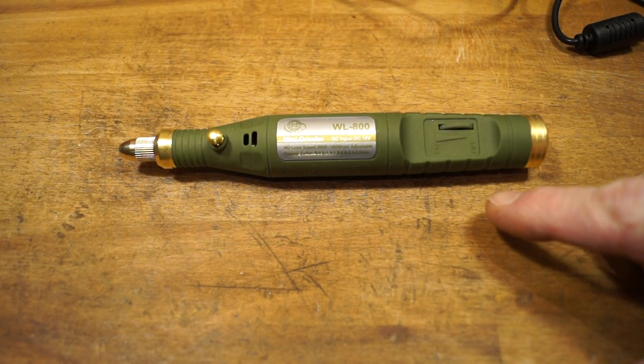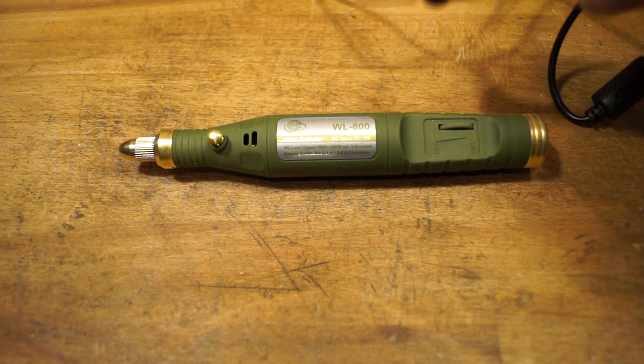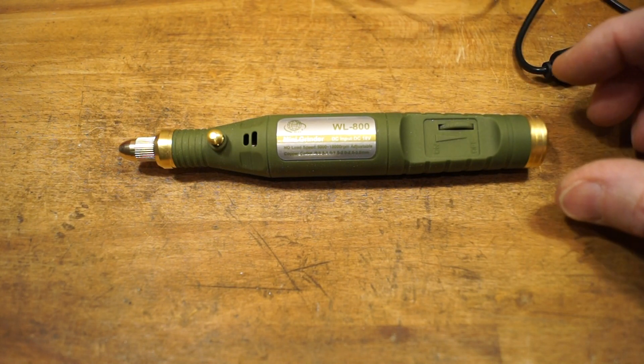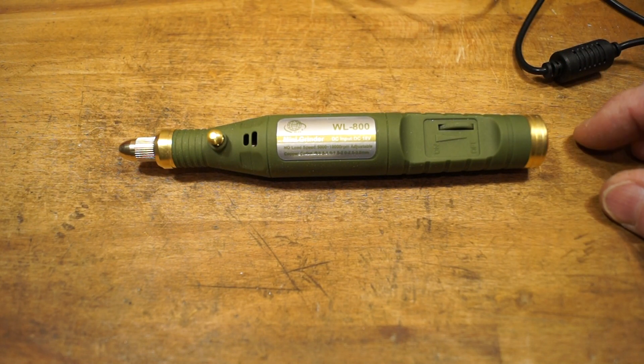It's not rechargeable by the way — you have to have it connected to the power supply all the time for it to work. For me, that's not bad. For what I'm going to be using it for, I think it'll be fine — for renovating my old tools, which I like doing now and again.